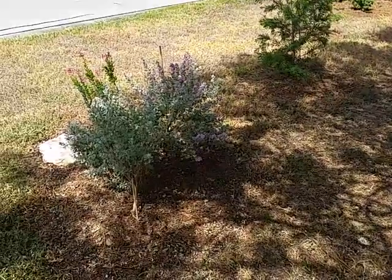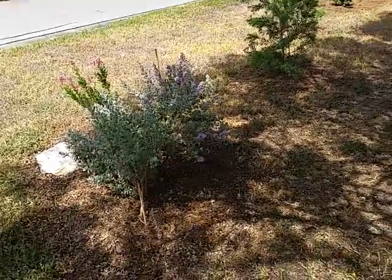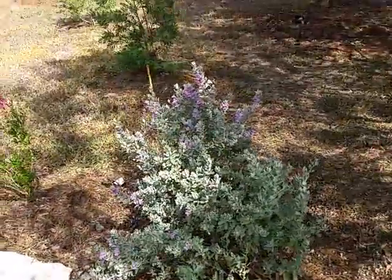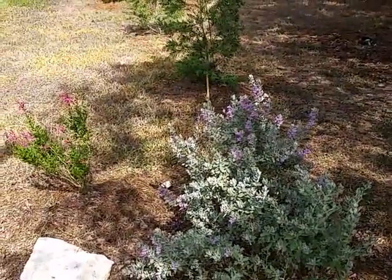Here's the side yard on September 1st. You can see the blooms and the sun — it's about 10:30 to 11 o'clock.